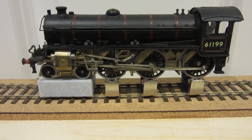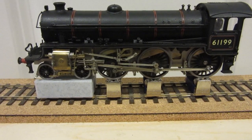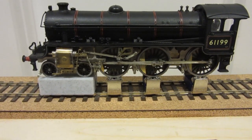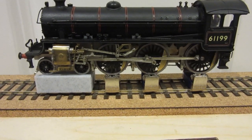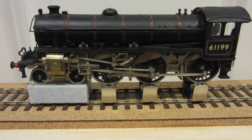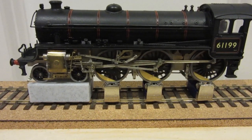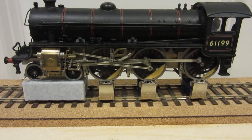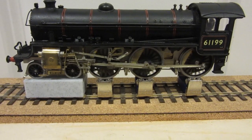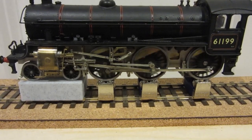Hi, I've pretty much finished the Dave Bradwell chassis kit for a B1. This is some video of it and how it's got all of its valve gear completed. This is the first time I've built Walschaerts valve gear so it's been quite a challenge, but I've thoroughly enjoyed putting this kit together. I'd like to thank Mr Bradwell for his support via email in the Scale4 forum.